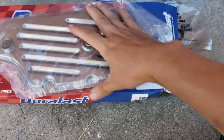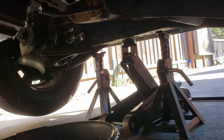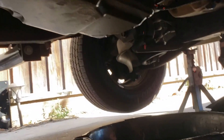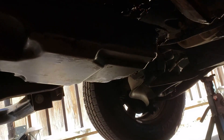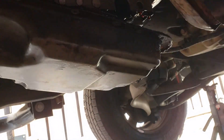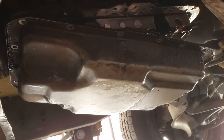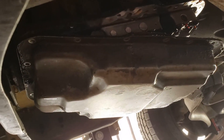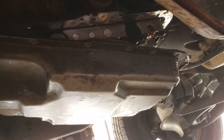The first step is to jack the vehicle up, which I've done already. I do have jack stands — both supporting — so we're good and safe. I started off by removing every other bolt on the transmission pan besides the ones I'm going to pivot from. I decided to open from the front and pivot from the back. The bolts take an 8 millimeter socket.